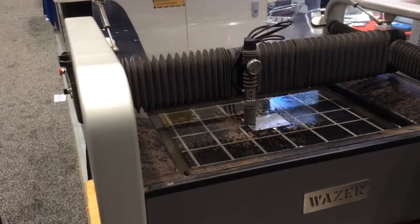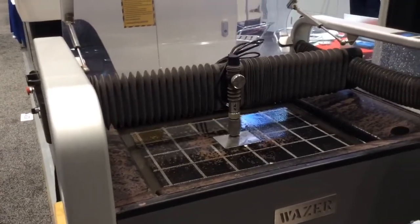So it looks like we're right on there. Running with that. That looks like we're good to go.